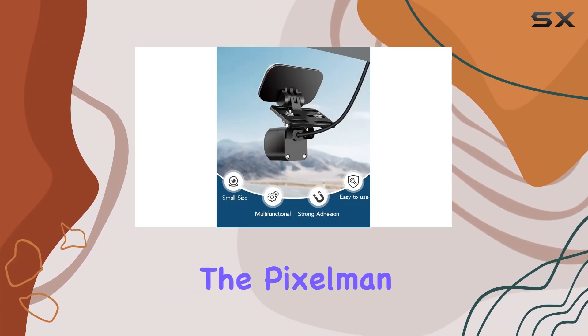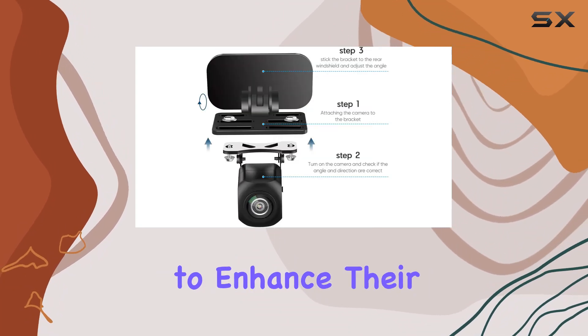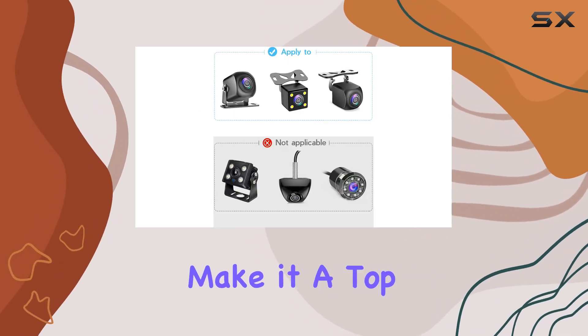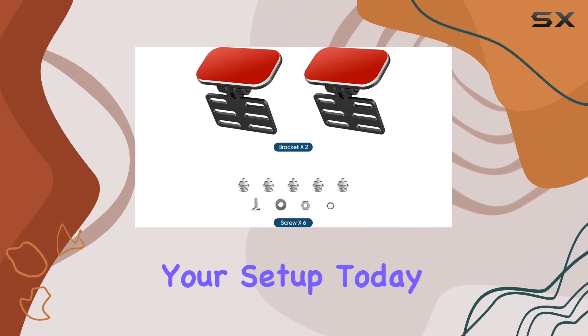Overall, the Pixel Man Universal Rear Camera Mount is a game changer for anyone looking to enhance their rear view camera setup. Its simple installation, lightweight design, adjustability, and strong adhesive make it a top choice for any vehicle. So why wait? Upgrade your setup today.